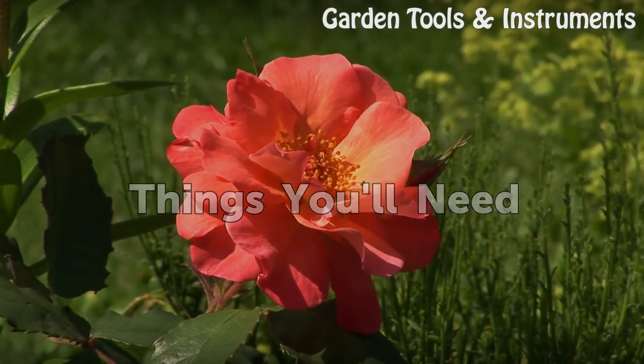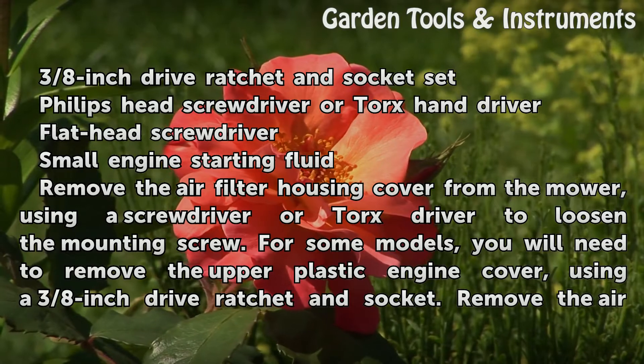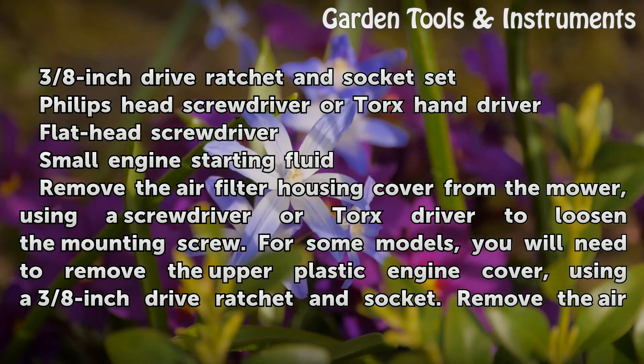Things You Will Need: 3/8th Inch Drive Ratchet and Socket Set, Phillips Head Screwdriver or Torx Hand Driver, Flat Head Screwdriver, and Small Engine Starting Fluid.